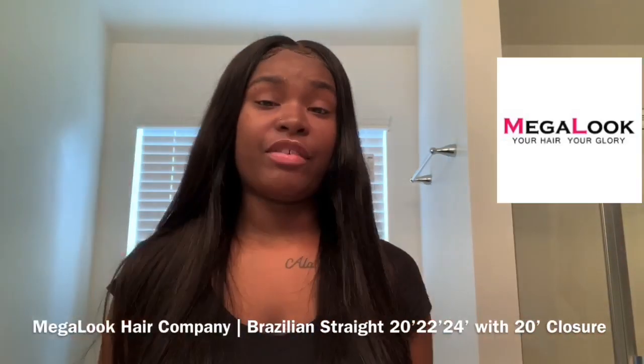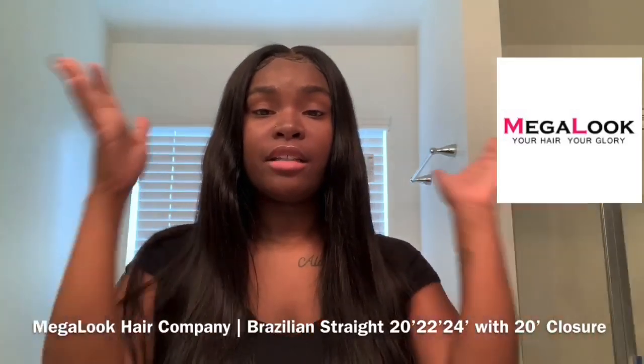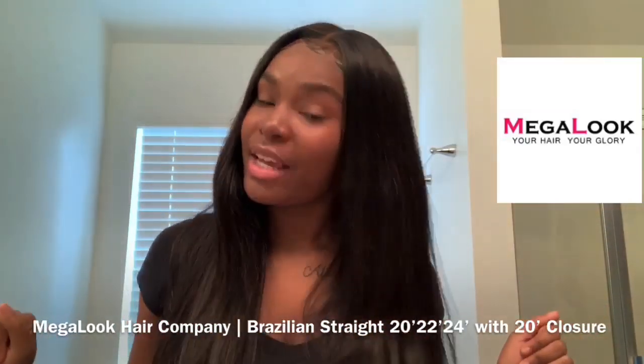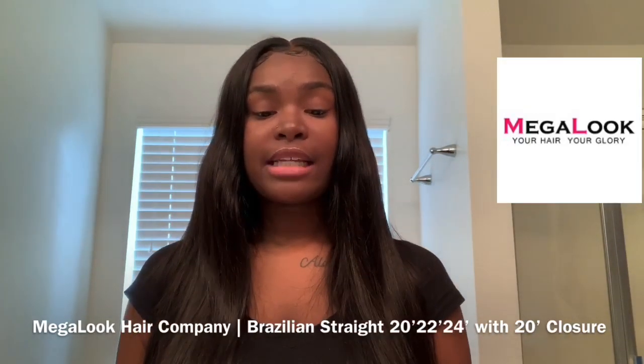If you have any questions I didn't answer in this video, comment down below and I'll answer them for you. All information about this hair, the lengths, and everything will be in the description box below — y'all gotta go check them out. I'll also be dropping some cute fire pictures on Instagram in my Mega Look hair.